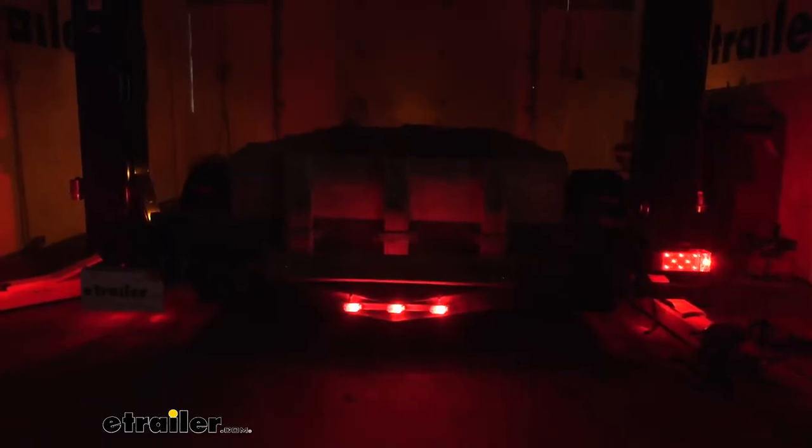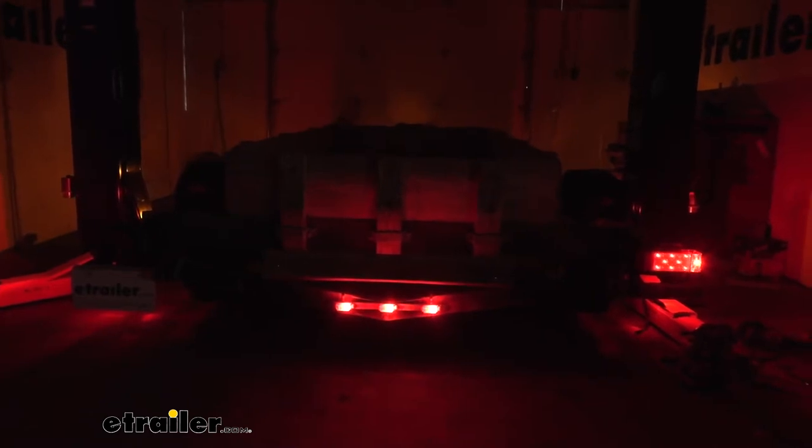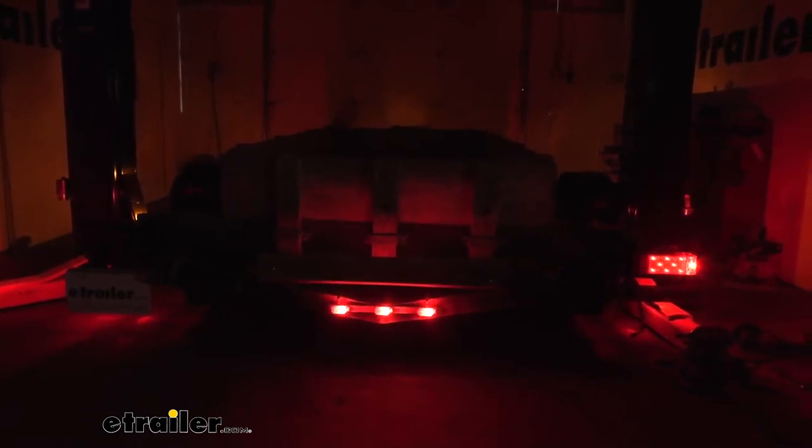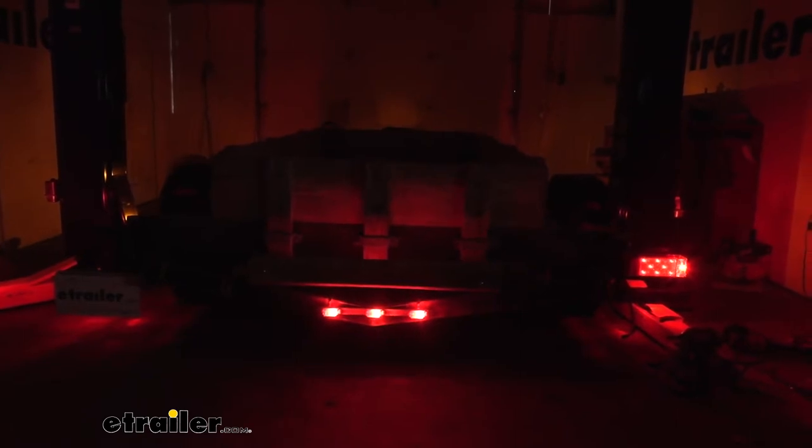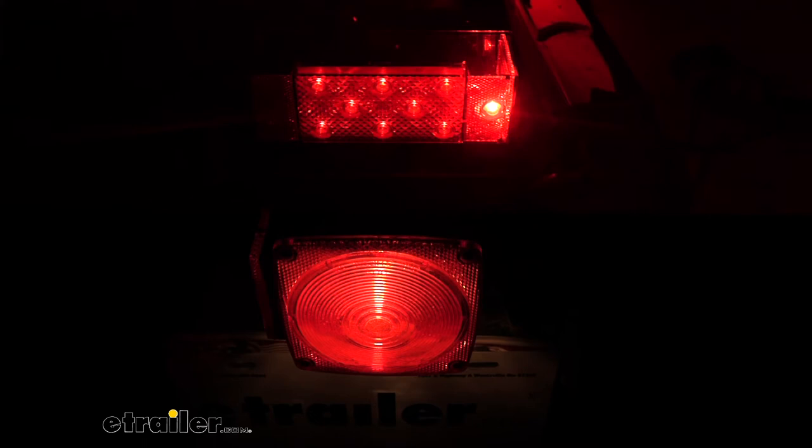We have a taillight that's out on our driver's side, so it's a good excuse to not only replace this but also upgrade in the process. Going over to our brake lights, you'll see the difference between LED versus incandescent. Not only is the light better, but there are also multiple benefits including a lot longer lifespan, a brighter light, no bulb to go bad, and just overall a more efficient light. Might as well move with the times and upgrade your lighting system.